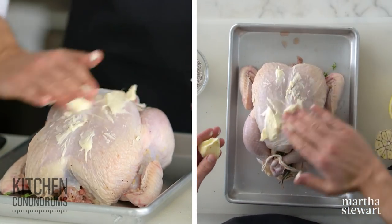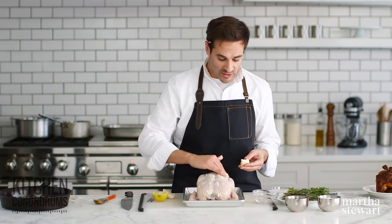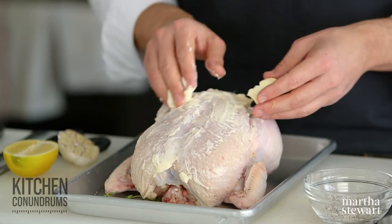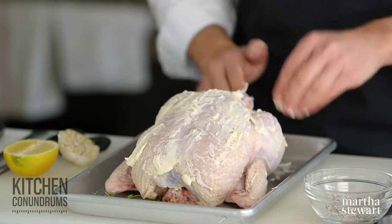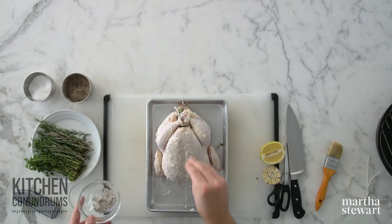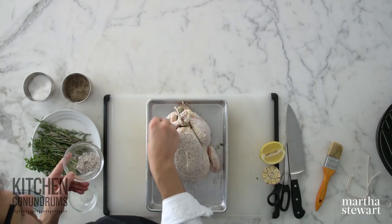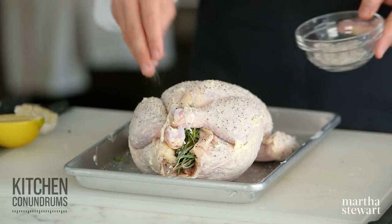I'm going to take two tablespoons of unsalted butter that's been softened and use my hands — the best tool you have — to coat the top and sides of the bird with butter. If you didn't want to use butter, you could certainly use oil as well. You just want some sort of fat that's going to give great color and a wonderful crispness to the skin. Smear this all around. Now season the bird — I'm using my salt and pepper mixture. You can just use salt, or a wonderful spice blend if you prefer. Season it nicely, even the bottom of the bird.